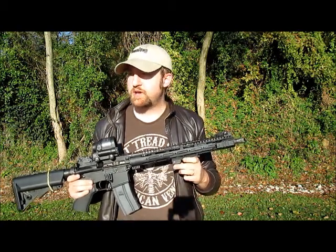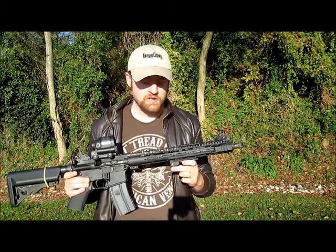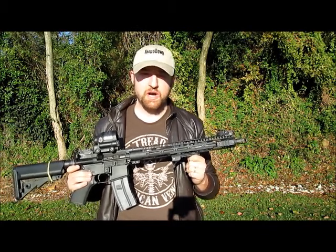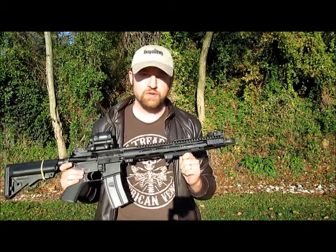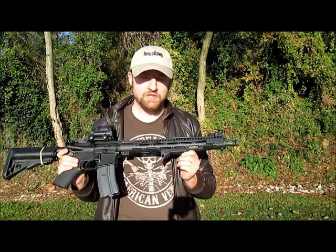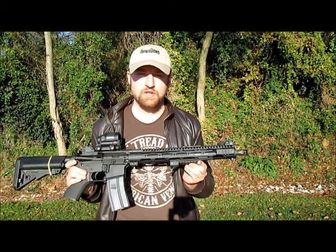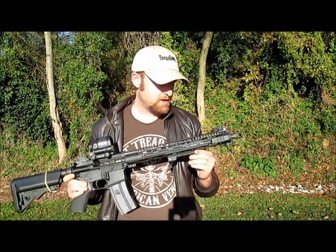Today we're going to be looking at the Deliver Dynamics Universal Speed Tank. One of the things I like about this is it allows me to pull the rifle into the pocket of my shoulder, really get control of the weapon. I like it so much that I've actually added a Picatinny rail onto my Midwest Industries Generation 2 free float handguard.